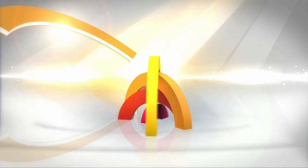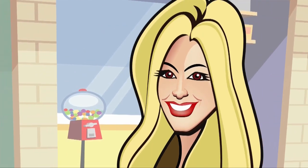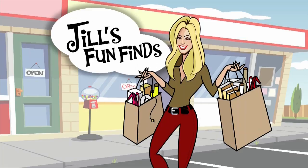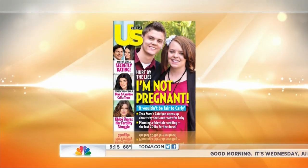From NBC News, this is Today. This morning on Jill's Fun Finds, a special Fourth of July edition. Whether you're attending a backyard bash or just want to be in style on the Fourth of July, Jill is here and she's got everything we need — decked out in red, white, and blue.